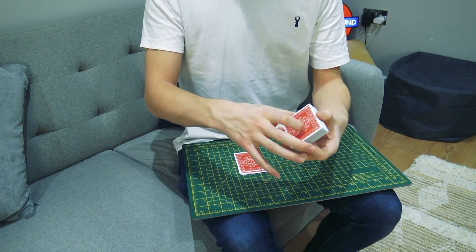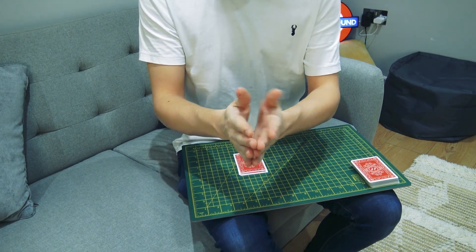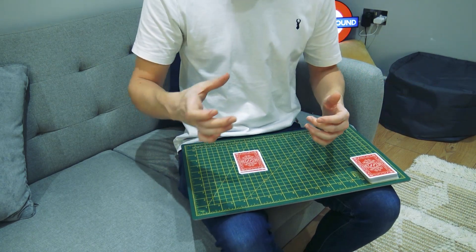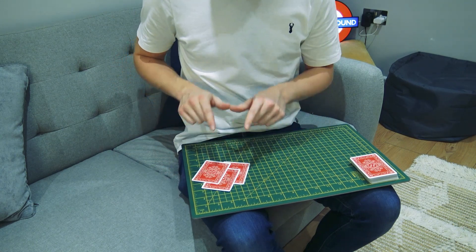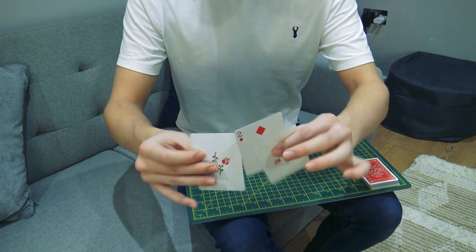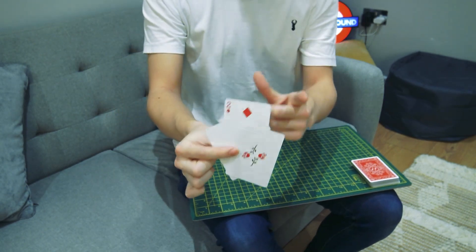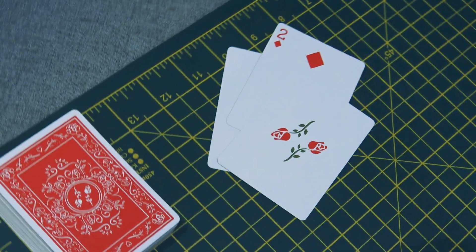The spectator can shuffle, or you can do whatever trick you want at this point, as long as the Two of Diamonds stays lost in the middle of the deck — out of sight, out of control. Then the impossible moment happens: with empty hands, I take the Two of Diamonds from the deck and throw it between the two jokers. You can now see there is a card between the jokers on the table, and it is the very same signed Two of Diamonds. That is Portal.